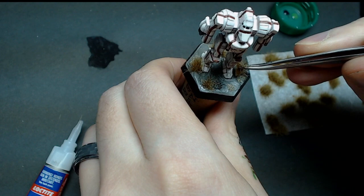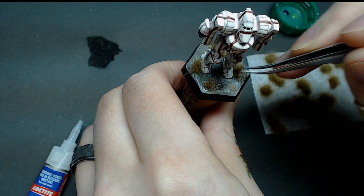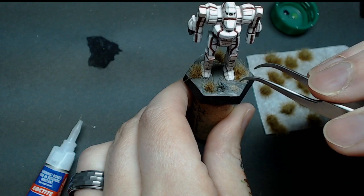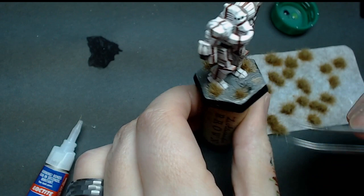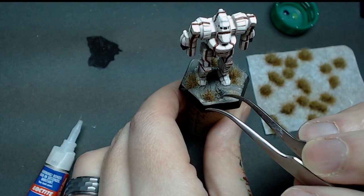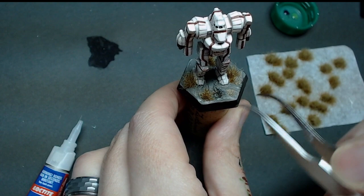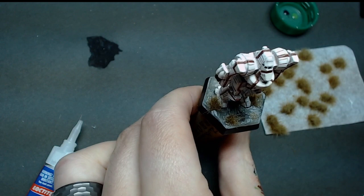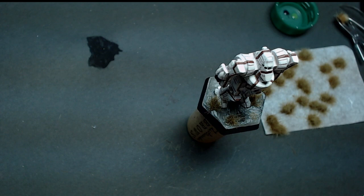You'll probably notice once this dries completely that you'll get some super glue halo — that cyanoacrylate ring staining, basically like coffee staining for glue. No big deal, because we're not done — we're going to stain this grit down with some Agrax Earthshade or dark brown wash, and we're also going to darken the crater. I threw a little Nuln Oil at the very bottom of the crater off camera to give it more shadow because the brown tone won't quite darken as deep.